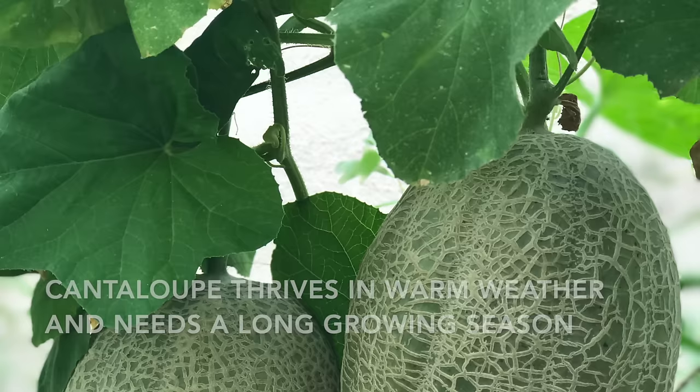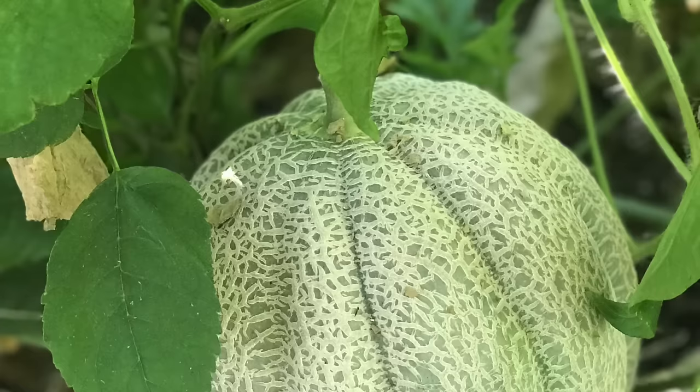Cantaloupe thrives in warm weather and needs a long growing season, which is great news for us desert growers. Let's talk about where to plant your cantaloupe.